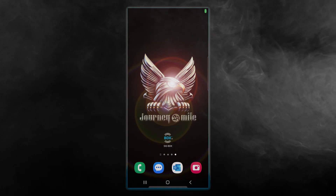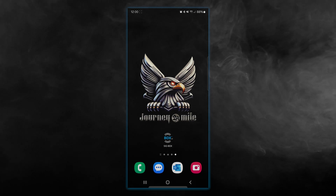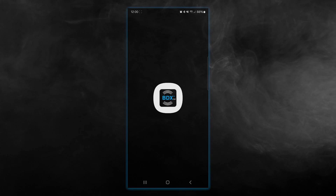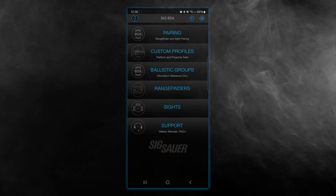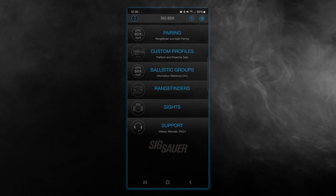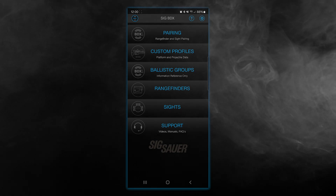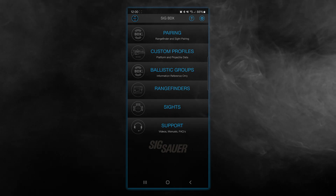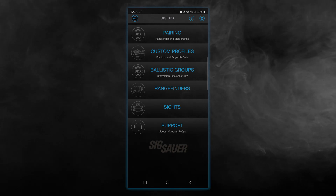To update the firmware on your BDX enabled device, it's as simple as opening the app on your mobile device. Once you're in, the very first step is to make sure that your device is paired with the app itself. If you've already set up your pairing, you can skip ahead using the chapters below to see just the process of doing the upgrade itself.